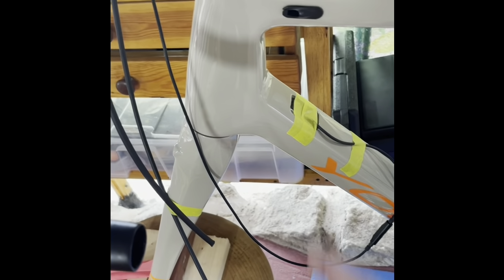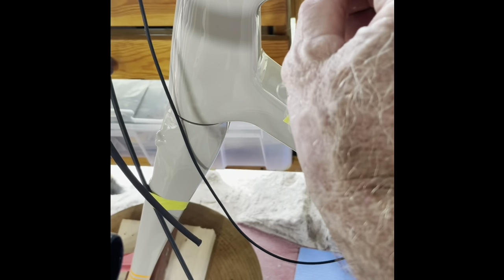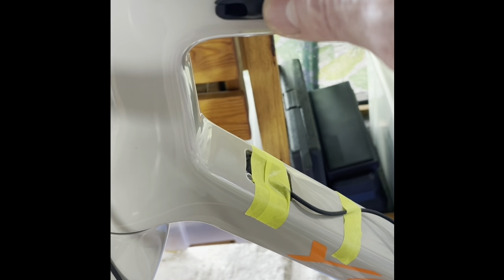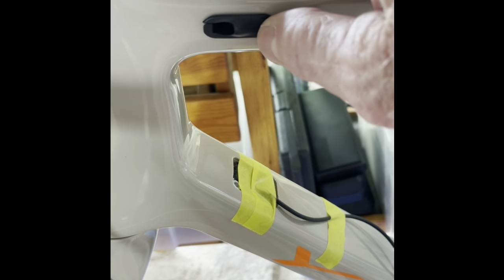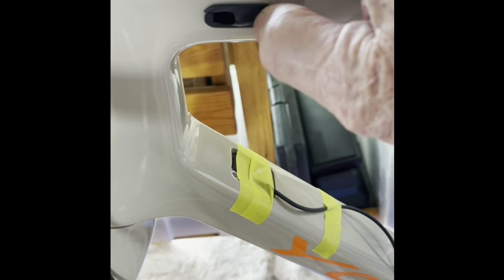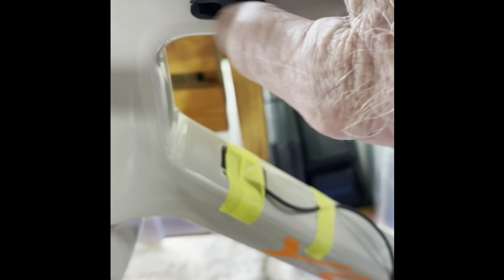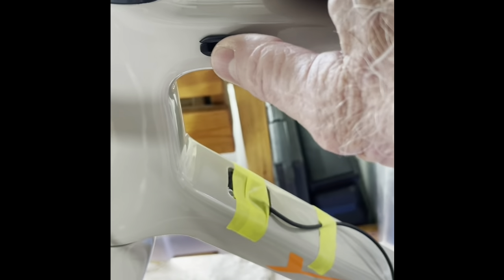It would have worked perfectly, except this grommet that Yoleo has is dedicated only for a brake cable stop — it's a stop. So I couldn't get it in there, and I'm looking around for a different grommet that might have another port on it. I've seen those, but I don't have one.